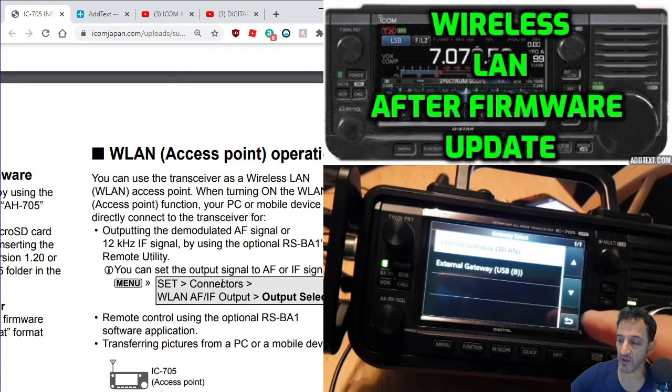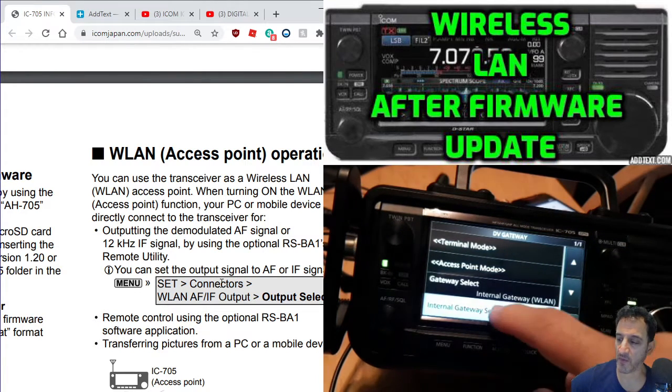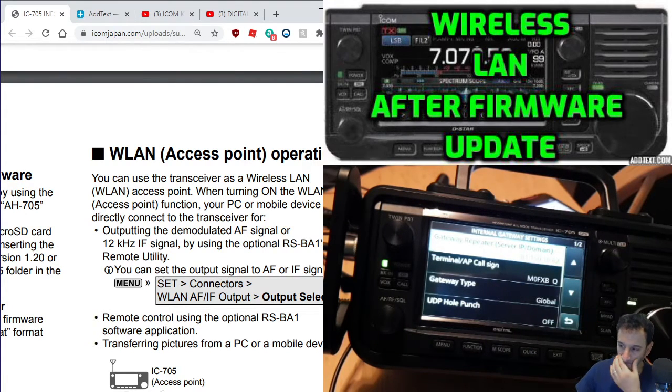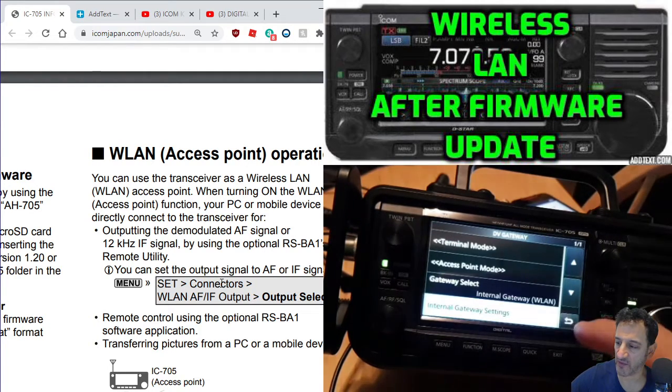I'm hoping that eventually you'll be able to use things like Doozy wirelessly with this new firmware upgrade, and only PA7LIM would know that. So it's just a video letting you know I'm looking at it. I'm not sure - there's a gateway IP, terminal gateway type. Let's go back to where we were.